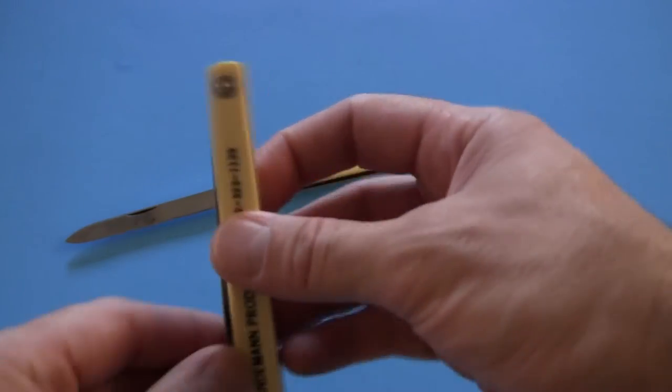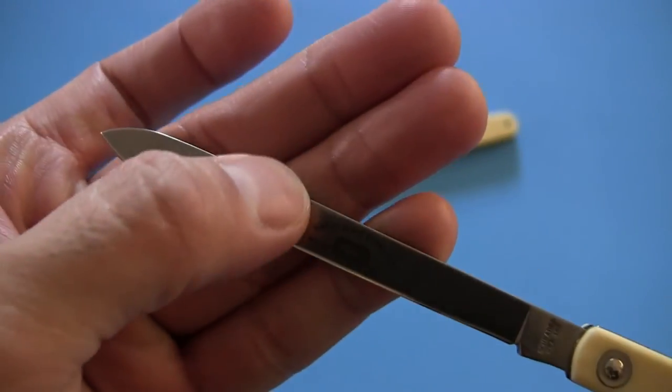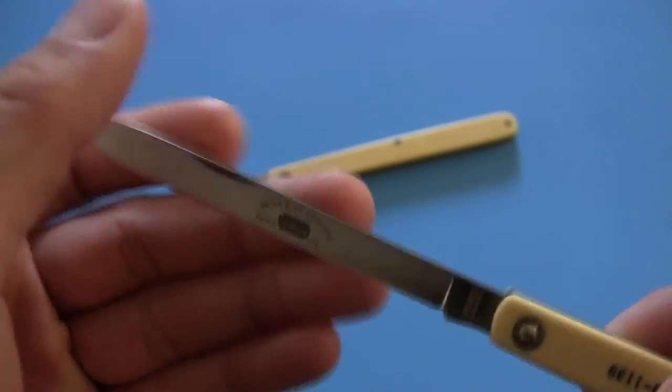It opens with a nail nick, as a lot of the older slip joint designs do. So no one-handed opening unless you have magic alien fingers.